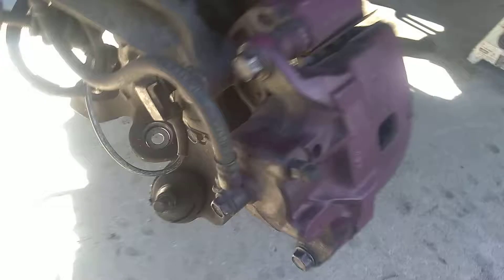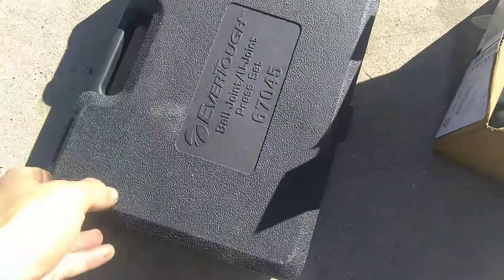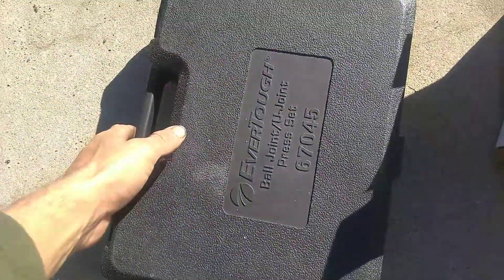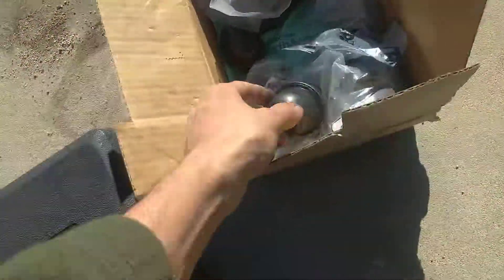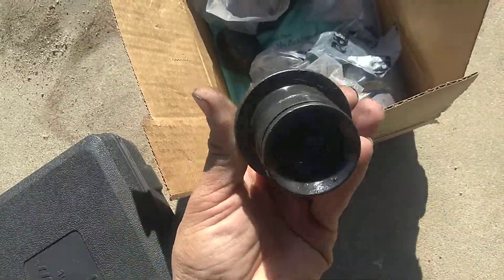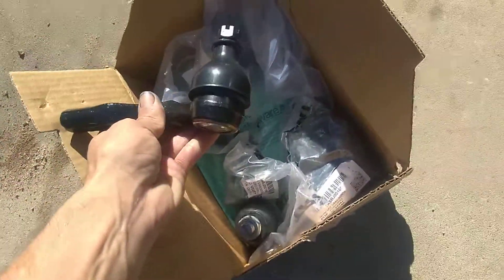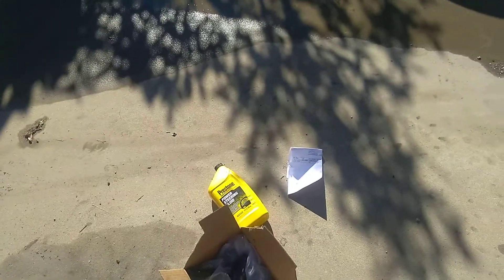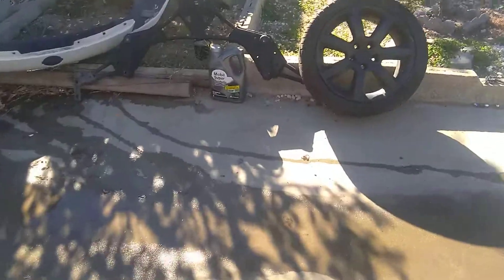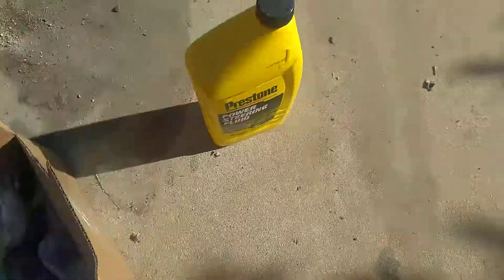Now I'm going to remove this ball joint — got the ball joint kit here, removal press, tie rods. Change the oil, change the power steering oil since it all leaked out on me.